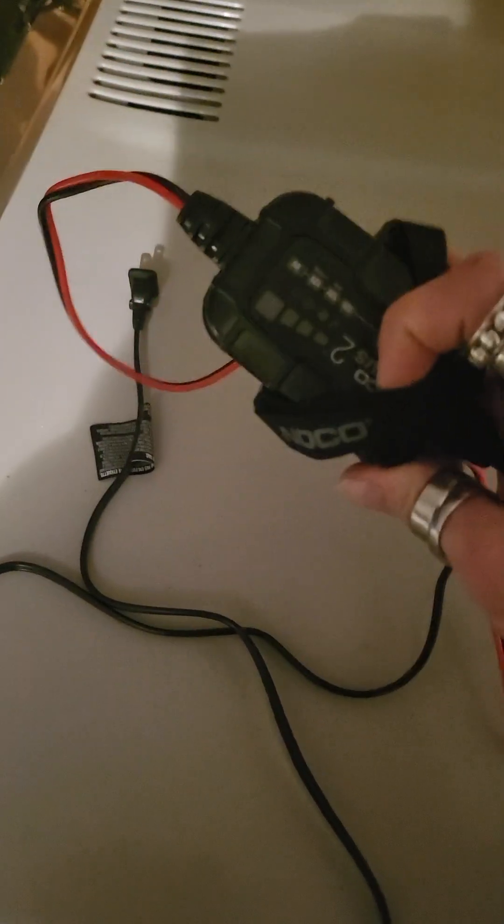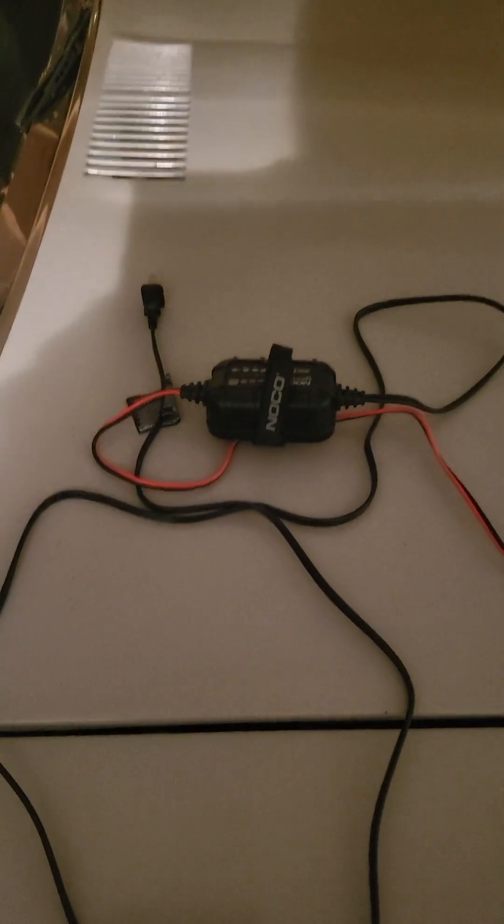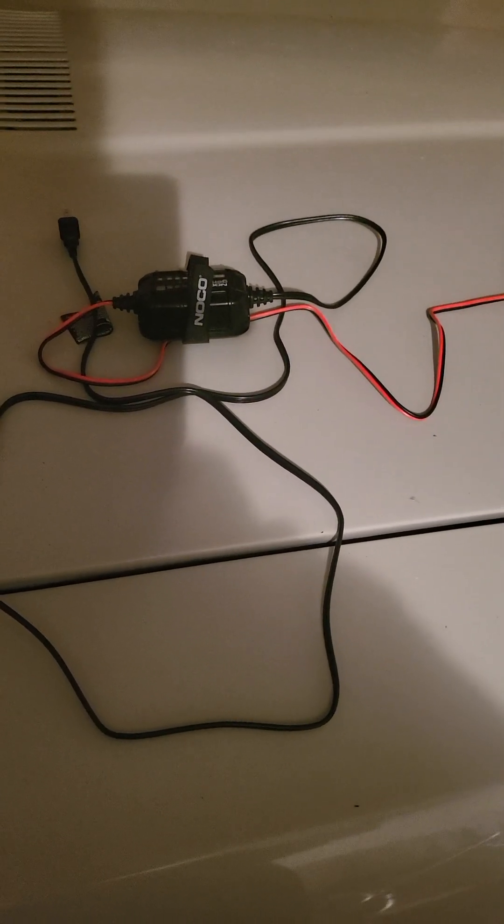The Genius 2 definitely gets my stamp of approval, and maybe they're on to the Genius 3 or 4 by now. Obviously if you're out in the middle of nowhere and don't have a wall to plug into, that's going to be an issue. As a result we still have one of the old-school big battery jumpers where you're lugging around a heavy battery, but I thought this thing was cool.